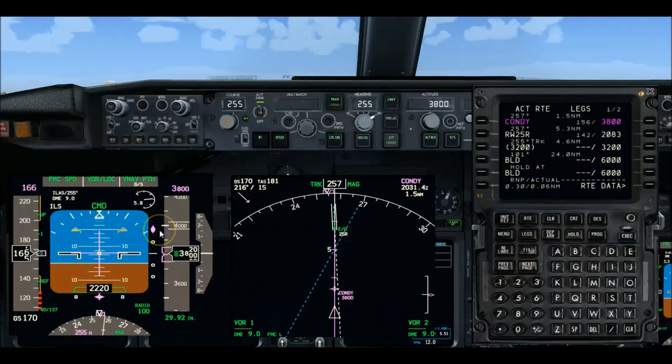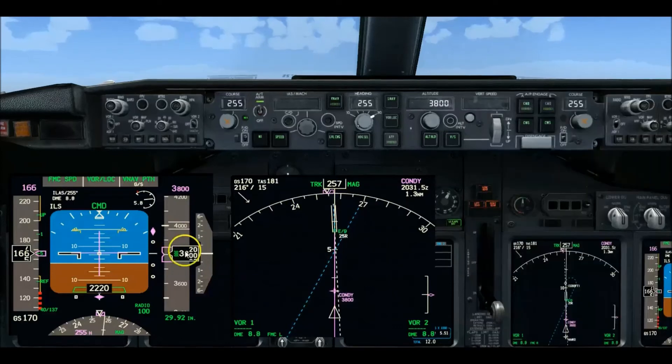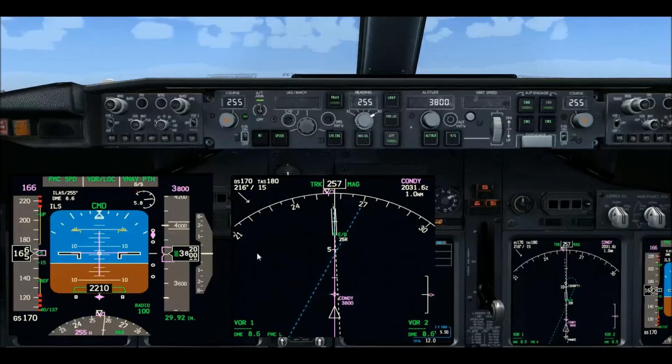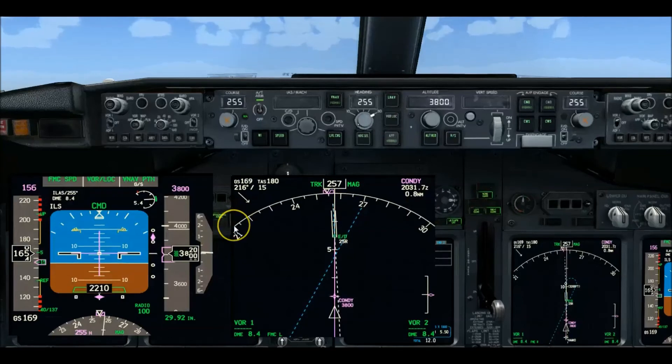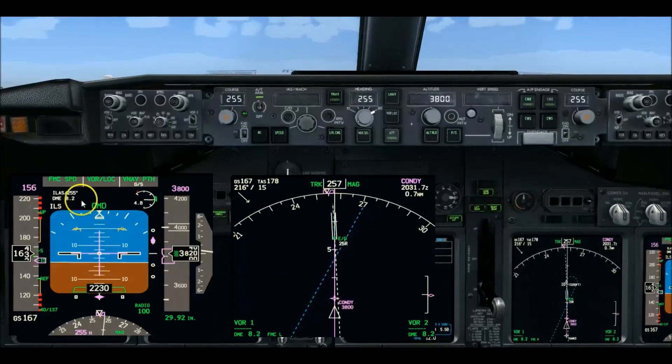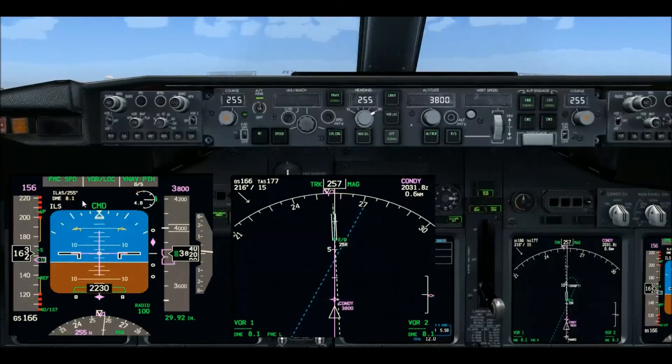There's the solid needle — we're now two and a half dots. Glide slope is alive. So we're going to go gear down, flaps 15, arm the speed brakes. Speed brakes are armed. Flaps 15. Now let's watch our crossing altitude — checking the PFD and ND, no flags. Coming up on 7.5, crossing the final approach fix which is CONDI.